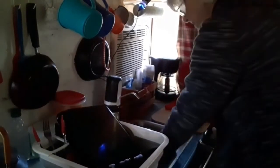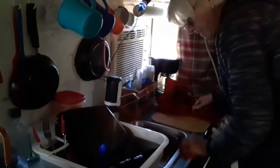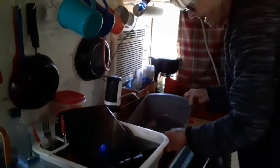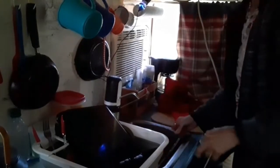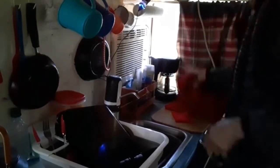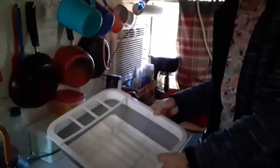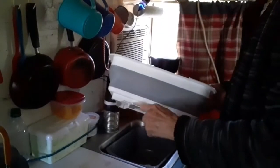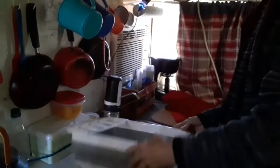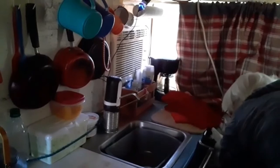Then I take my dish pan, use the sponge and clean all my counters and the stove. I take the dish pan and dump the water down in my greywater bottle. I could dump it in the sink because I do have a drain, but then I have to clean the sink and the drain. This is a pretty nifty little collapsible dish rack I got on Amazon. It has a little drain thing to stick over the sink, and it just collapses and I store it next to my greywater bottle.